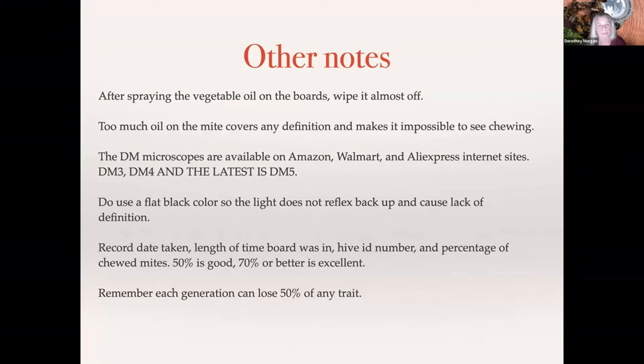Know what you're looking at: the mites are little oblong, kind of a rusty color — the color can be a little darker or lighter, but again, you don't want the white ones. After you spray the vegetable oil on the boards, just about wipe it off, or you will not be able to see the chewing. Microscopes are available on Amazon, Walmart, and AliExpress — and the very latest is the DM5. Do use a black color so the light doesn't reflect, and be good about your notes.